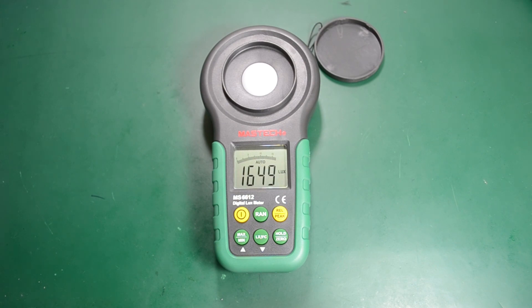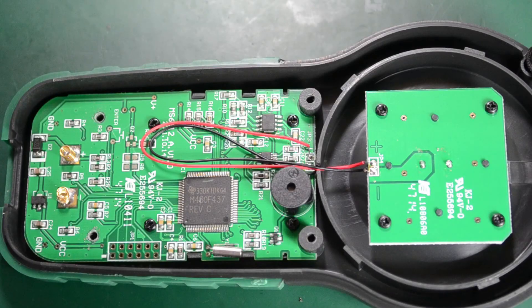This was the review and teardown of the Mastec MS6612 light meter. Feel free to leave a comment or hit the like button if you enjoyed it, and please don't forget to subscribe. See you next time.